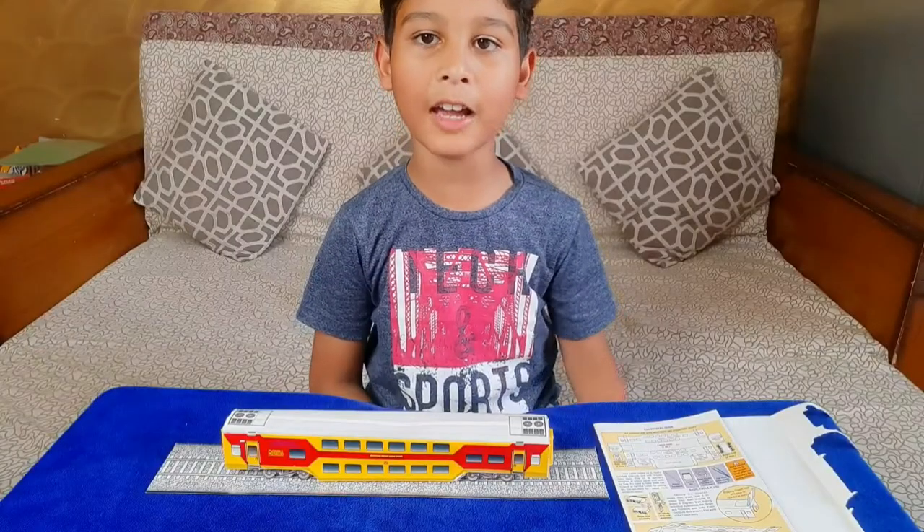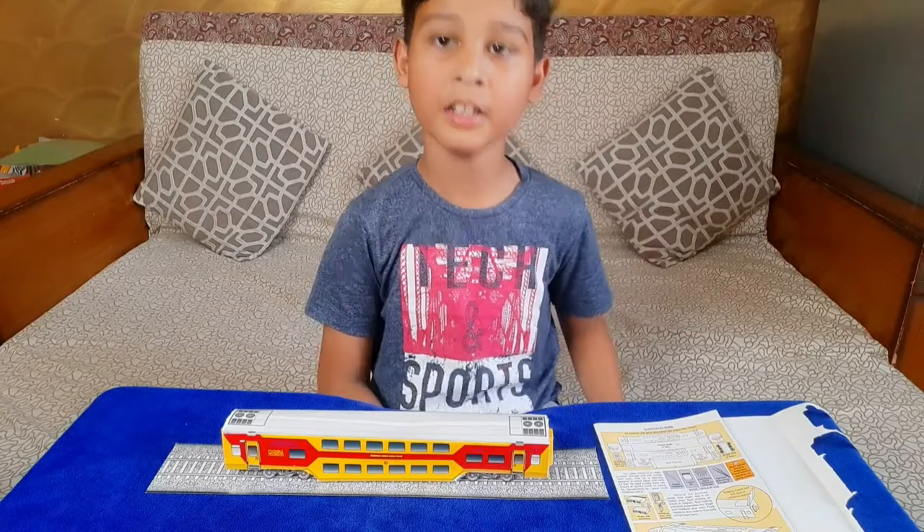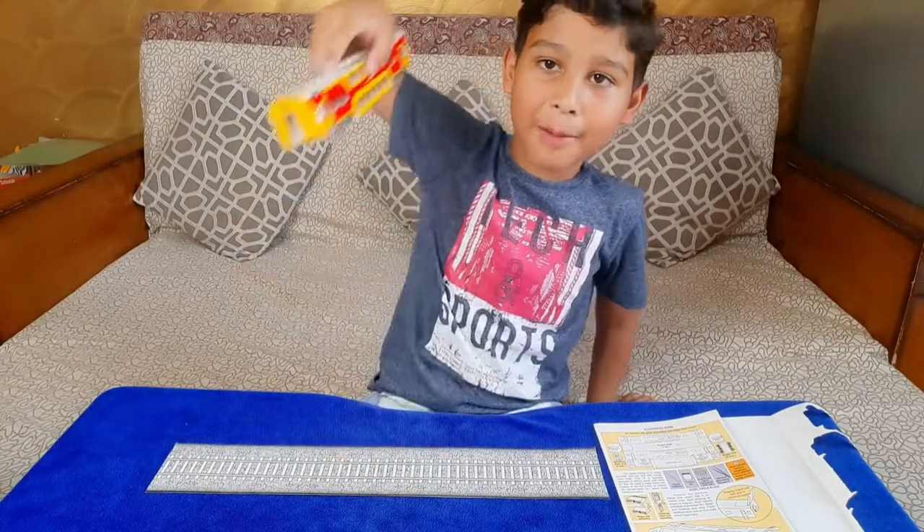Guys, do you like my making of the double decker coach train? Thanks for watching my video, see you next time! Bye bye guys — the train is coming!